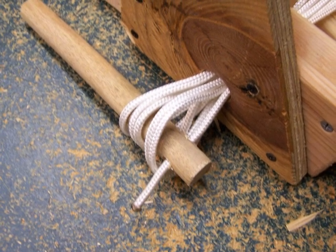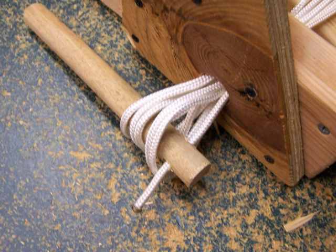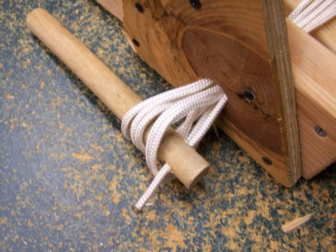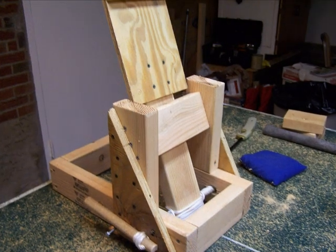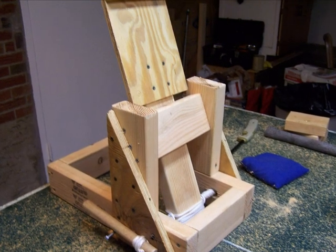Then we started to wind the sides up. After we got the sides nice and tight, we took bolts on either side and put them in to stop the arms from moving, as you can see in this picture. Also, we screwed in the top of the catapult.